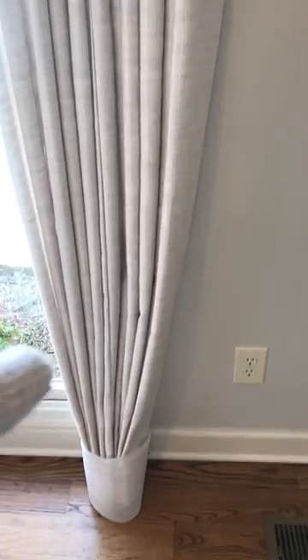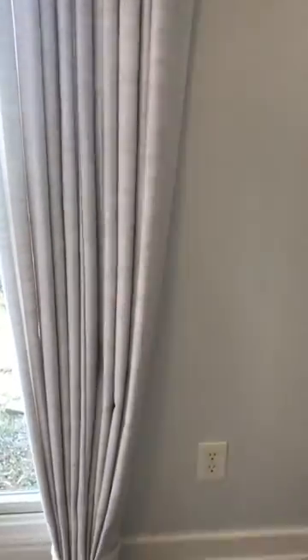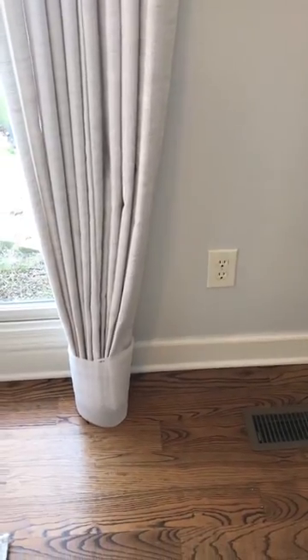We've got the ripple fold pleats all the way to the bottom. What's nice about this is everything stays in a contemporary clean look once these drapes have been trained. So for the next two weeks these pleats will set, and at the bottom you can see we've got them all put together real nice.